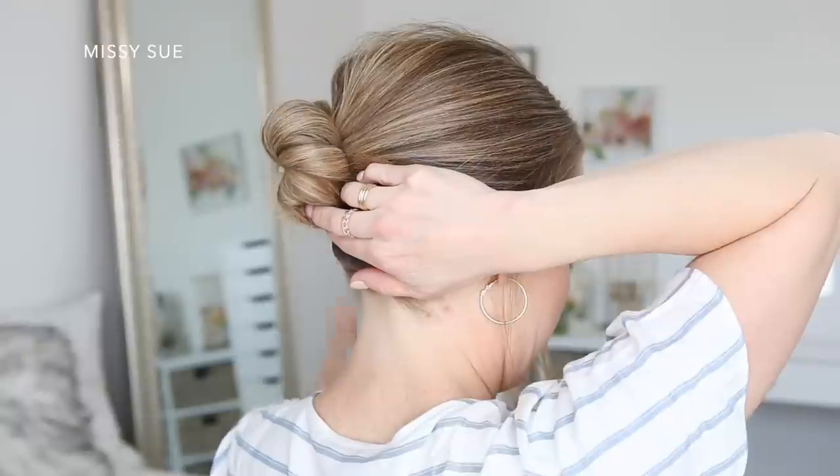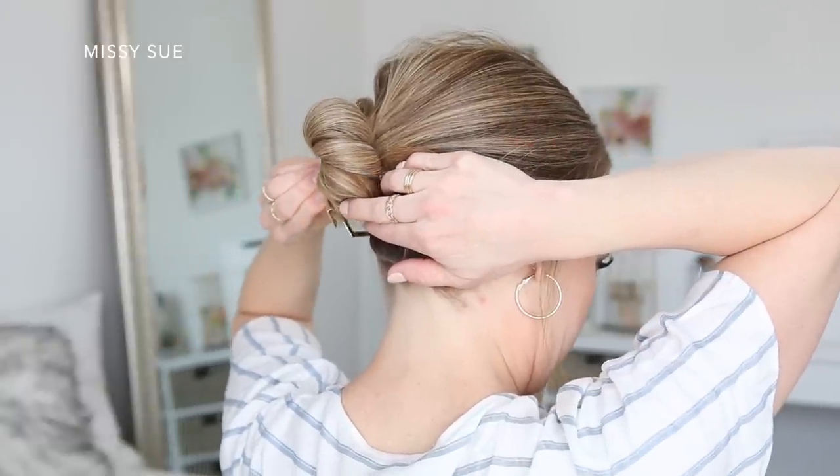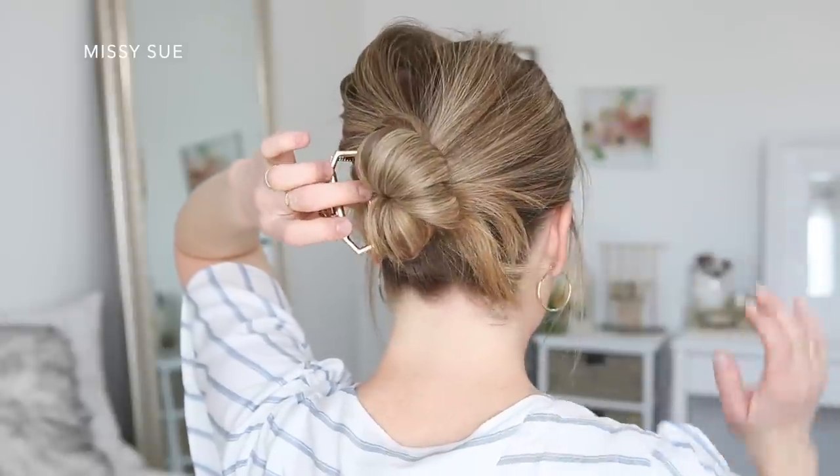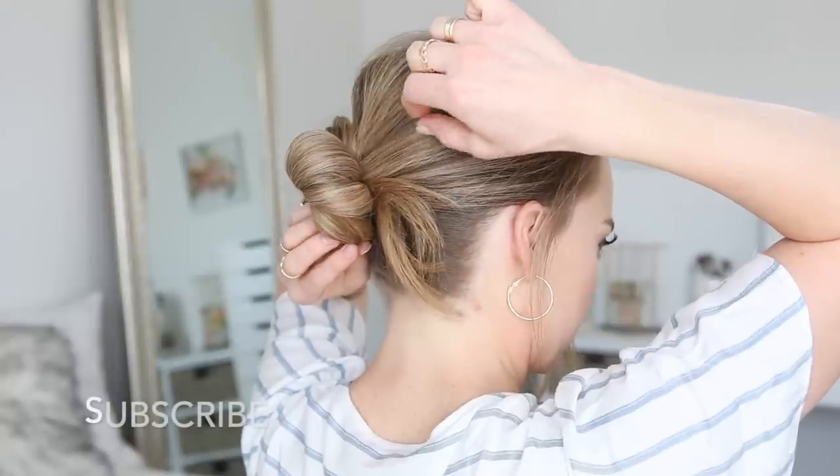I'm going to secure the bun in place using a large claw clip on the left side. Then I did go back over the bun and kind of pull on the edges just to add a little bit of texture to the hairstyle.